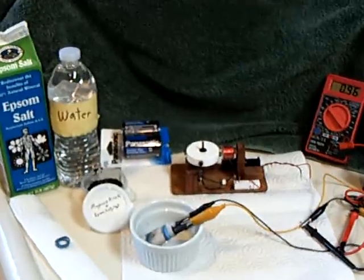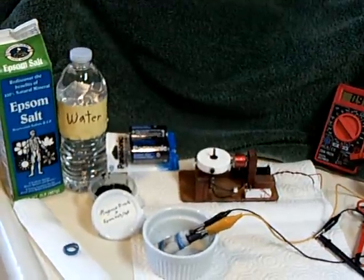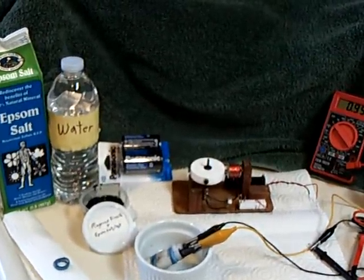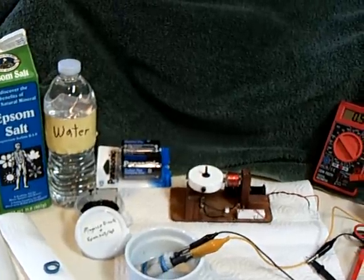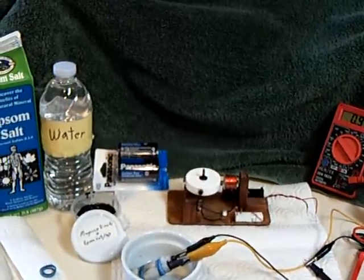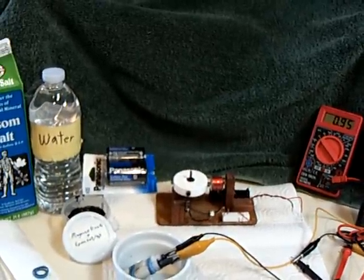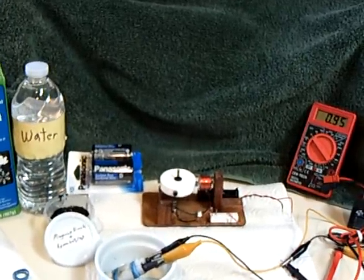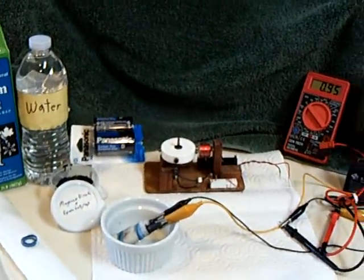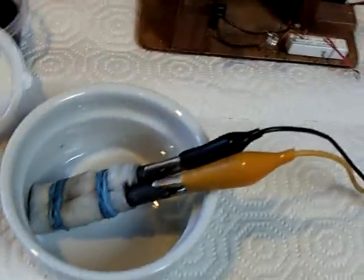I've got some more good news about this lead-free homemade rechargeable battery that I showed in my last video, which used the manganese dioxide out of a zinc-carbon battery — the cheap ones you get at the dollar store. I was using charcoal for the electrodes and decided I could probably use the electrode right out of the battery. And yeah, it worked really, really good.